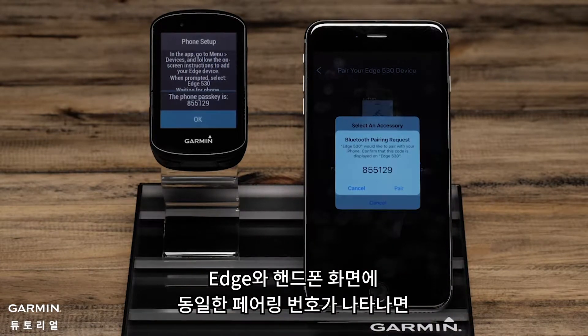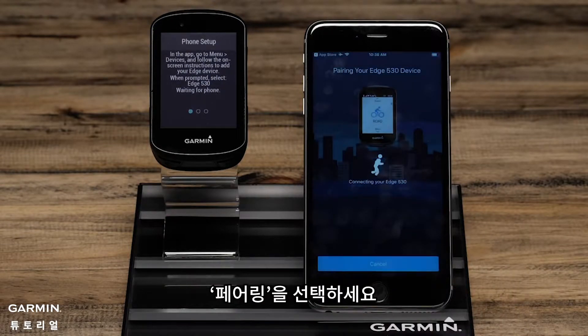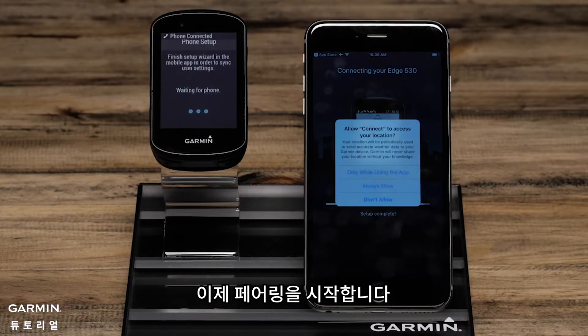When prompted, confirm the passkey matches on the Edge and the phone and then select Pair on your phone. The phone and the Edge will now complete the pairing process.